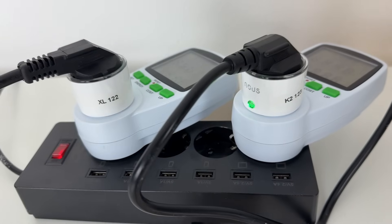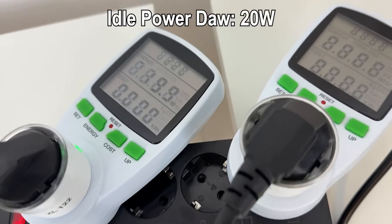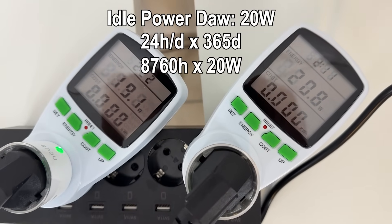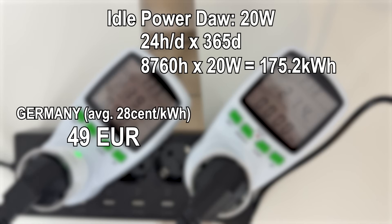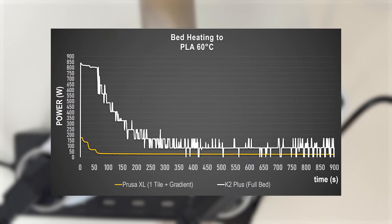First, a quick note on idle power of the two machines. Both printers consume around 20 watts in idle, meaning if you left one of them running 24/7 all year, they'd burn through over 175 kilowatt hours. That's around 50 euros per year in Germany and around half of that for an average US citizen in US dollars — without even printing a single part.